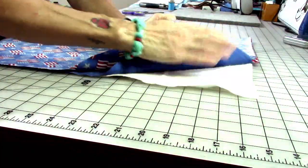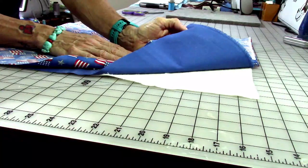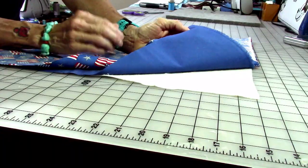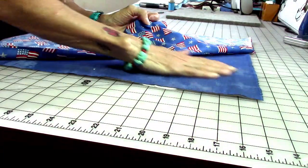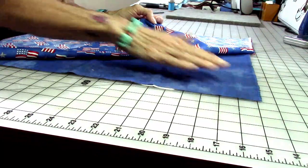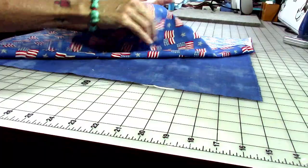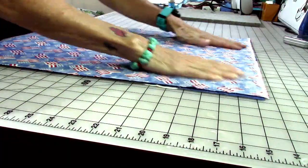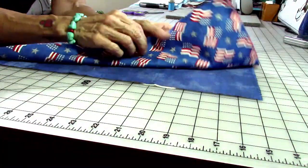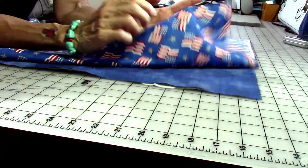We're not doing binding — this is super easy and fast. You're going to lay your batting down first. If you want to use a little spray to hold it together, you can. Then your back fabric — the solid — goes right side up. Then your top piece goes right side down. So we're making a sandwich with the 'meat' on the bottom, so that when we flip it, everything is in the right place.